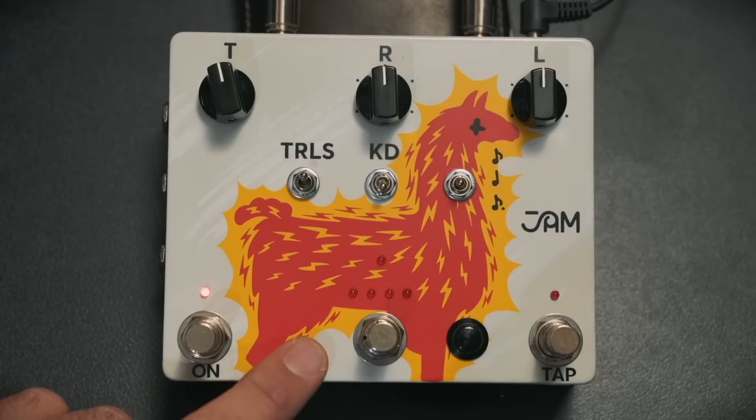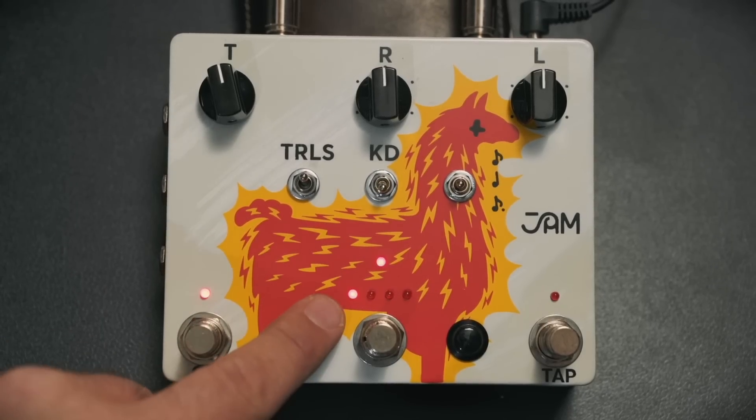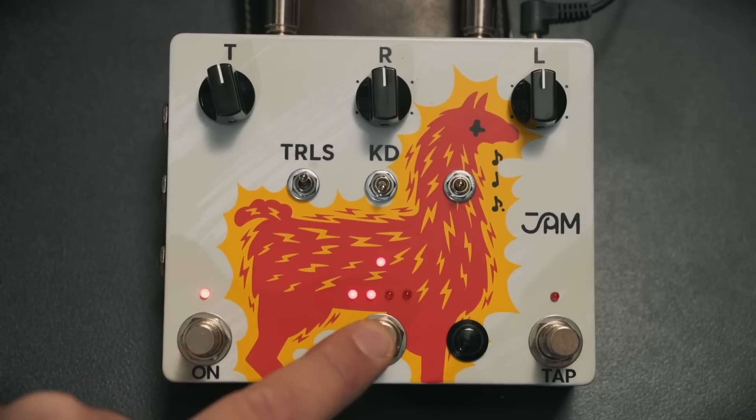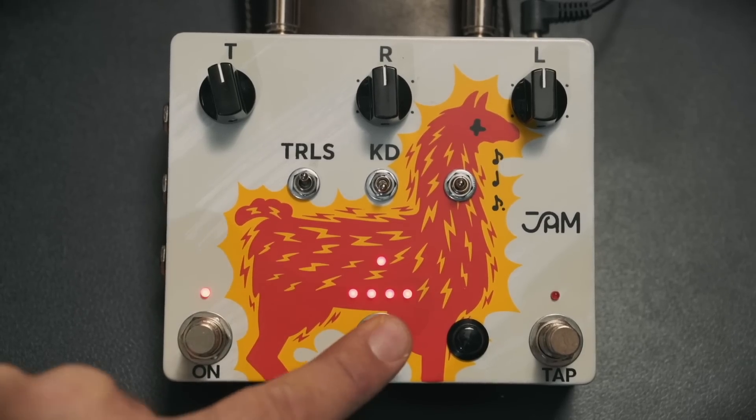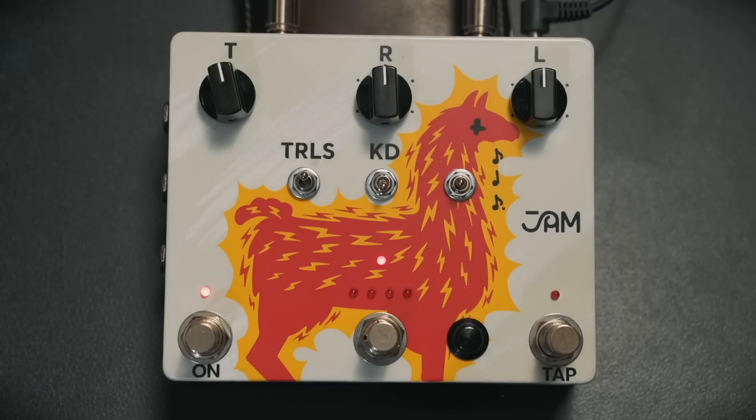The middle footswitch allows us to toggle between one of four presets. When you turn it on, the middle light comes on saying we're in preset mode. You can scroll between all four presets and then back out into manual mode. You can also save and store presets once you find something you like — it's a case of pressing and holding and it will save in that corresponding preset slot. So aside from being an incredibly cool analog delay, the Delay Llama Xtreme has four extreme modes, accessible by holding the preset button down.